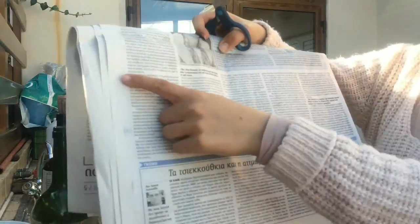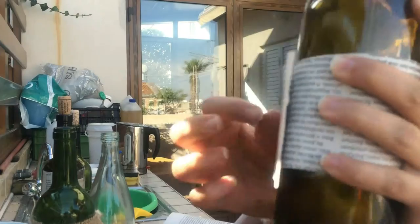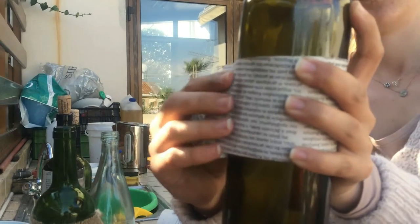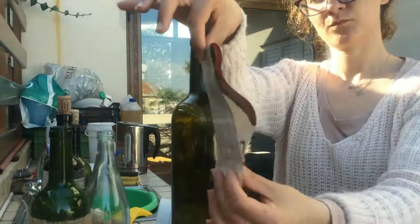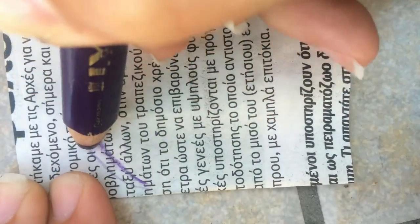So the first thing you will need is a piece of paper. Cut out a stripe and measure and cut the width and length that fits your bottle. Then fold the stripe in half and draw half of the shape that you want to create, starting from the bent edge of your stripe, like I'm showing here.